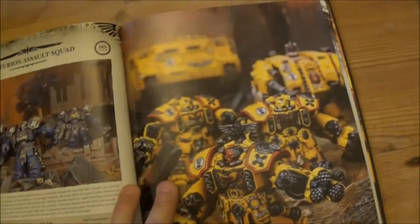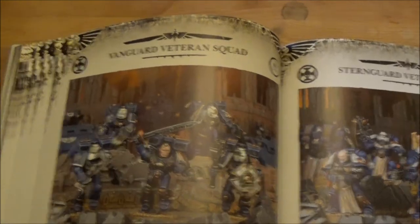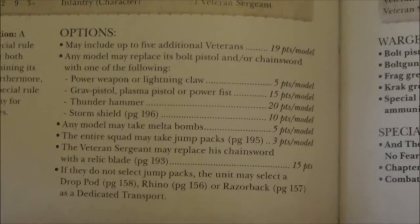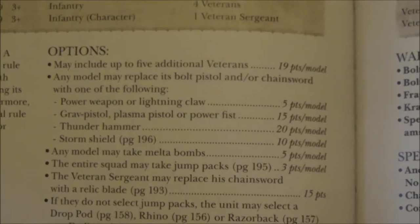Then essentially onto the Centurion Assault Squad and Vanguard Veterans. They've added a couple of interesting changes, mainly in the points costs of weapon upgrades — they've made Lightning Claws and Power Weapons 5 points per model now, which is pretty crazy but makes them a bit more interesting.